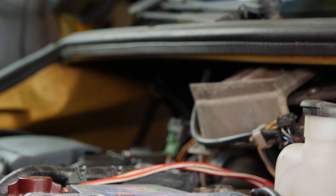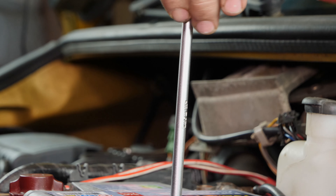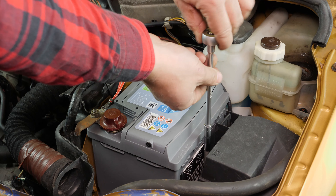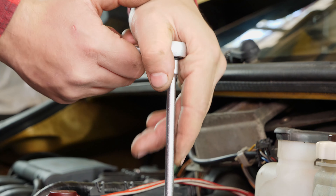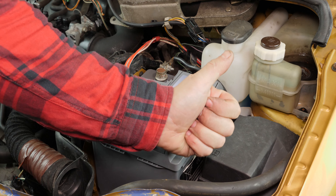Finish by screwing the battery fastening bar in place, fixing it with a socket wrench. Operation completed.